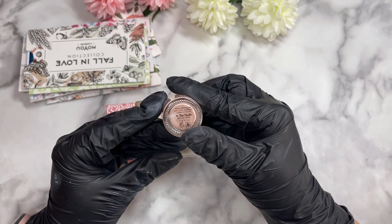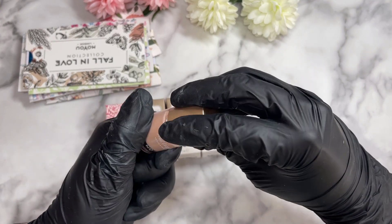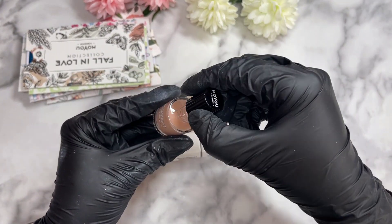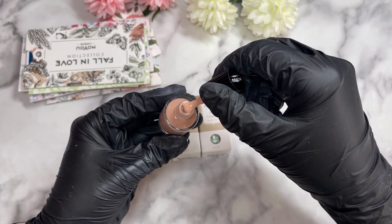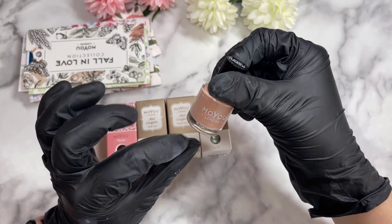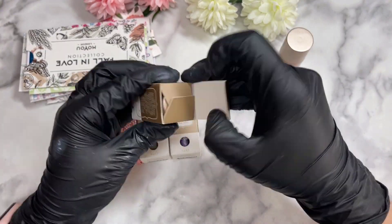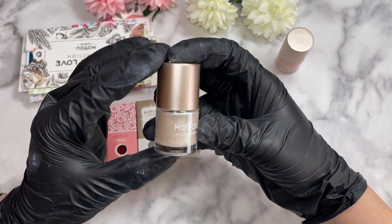This one is called 'In The Nude,' so of course it's going to be a nude. Some of the caps come off and some don't — not sure what the deal is there. It's a beautiful nude, literally like a very nice peachy, more like a tan skin color. You can get little balls to mix them up. There's a bit of separation going on, but that's very normal — ClearJelly has the same thing.